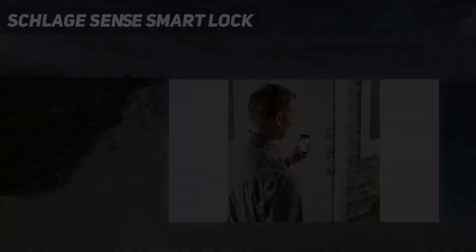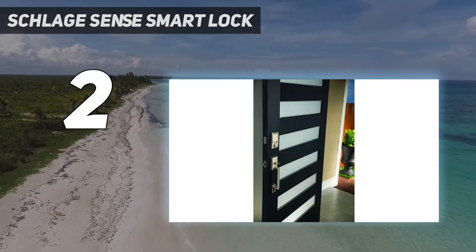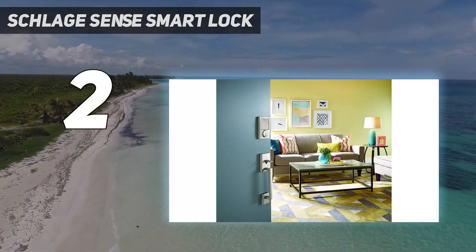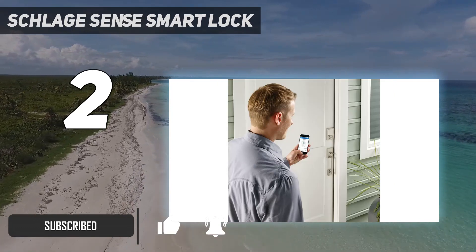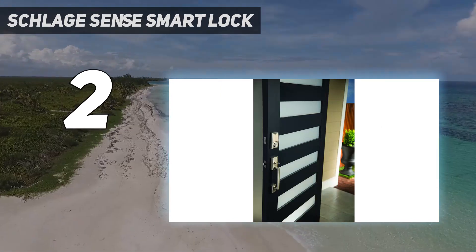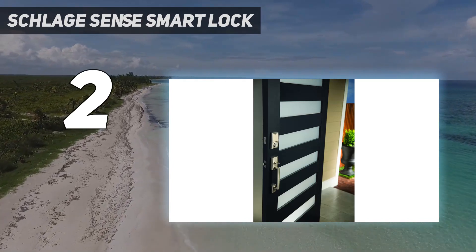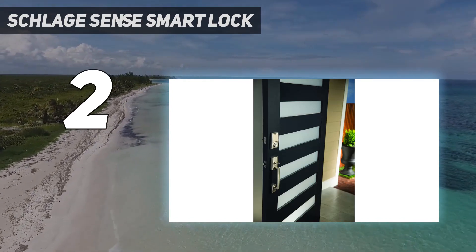Number 2 on my list: Schlage Sense Smart Lock. If you're on a budget and have a lot of houseguests when you're not around, the Schlage Sense is the best smart lock for you. The app can generate and delete one-time codes so your guests can access the property without a key. Our reviewer Christian found it was easy to set up, and while the app isn't the prettiest, it works fine — and you don't even have to use it if you're a HomeKit user, although you would benefit from it.